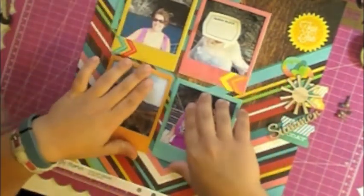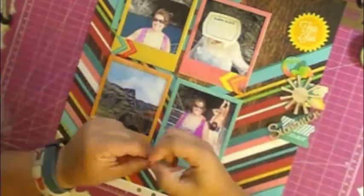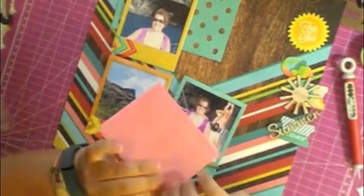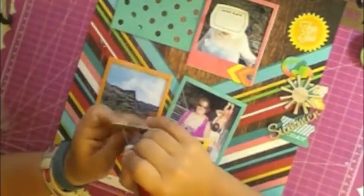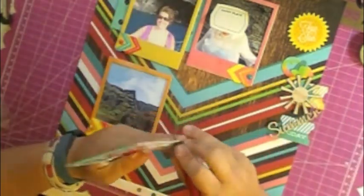I am putting the arrows on the outside of the pages here to bring your eyes inward towards the page, and I'm going to put other embellishments in the middle. I'm putting down one brad in each corner of the arrows.